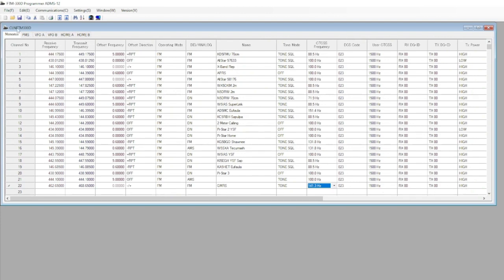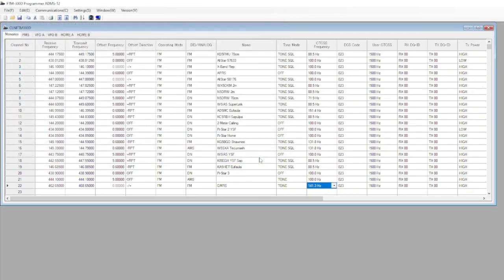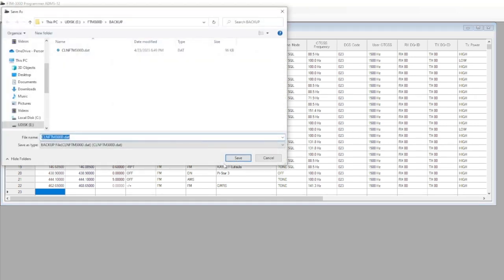Once we're done, we're going to hit Save. I'm going to save it right back to where we've got it, so we'll go to the backup folder where you'll have a reference for it on the micro SD card. Then you want to hit Communications and Send Data to SD Card, and hit All. That's where it actually sends the code plug data back to the micro SD card.